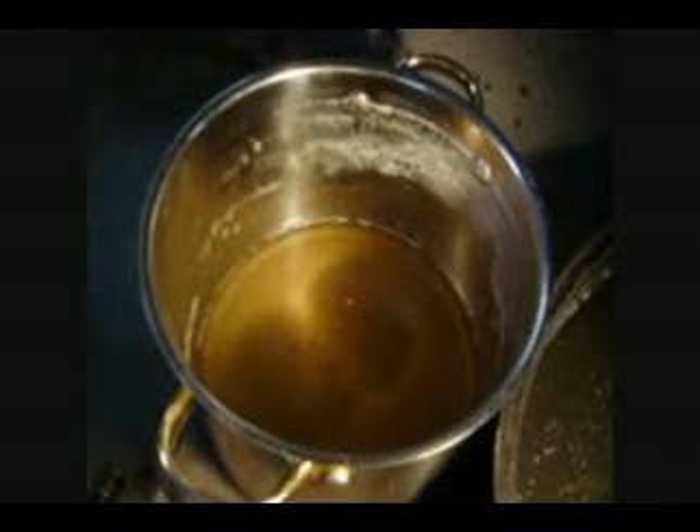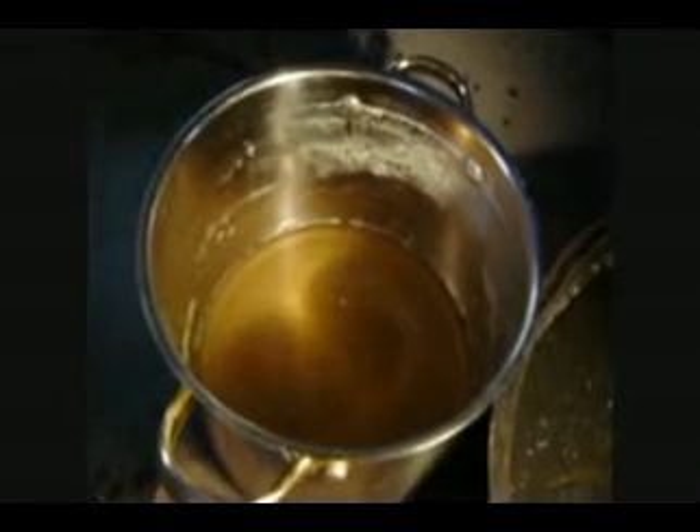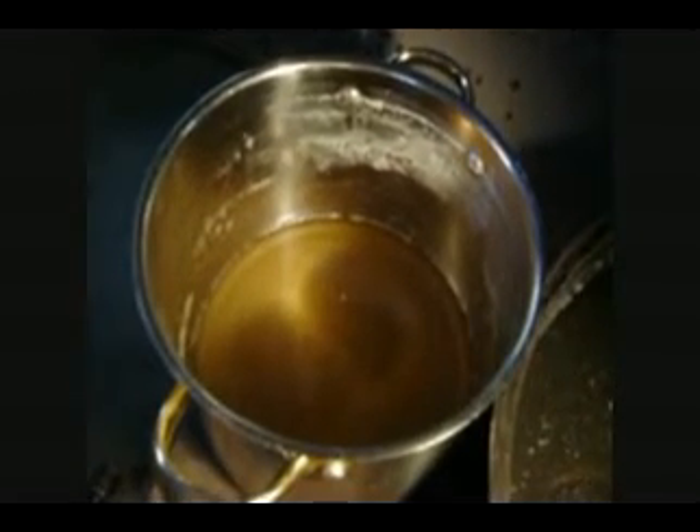If you go a little farther than that, you'll end up with maple honey — the texture is much like when you buy honey or see honey. So it's quite a process.